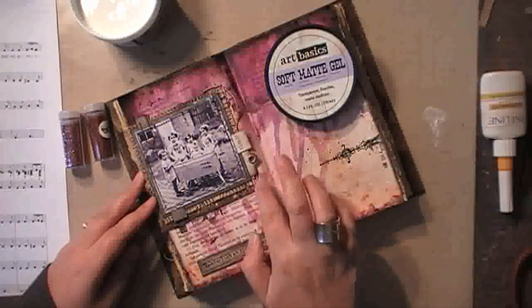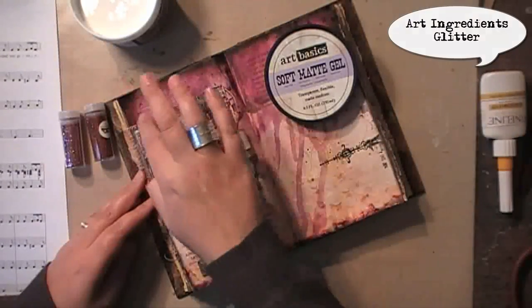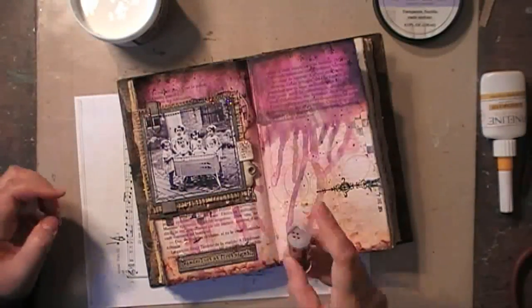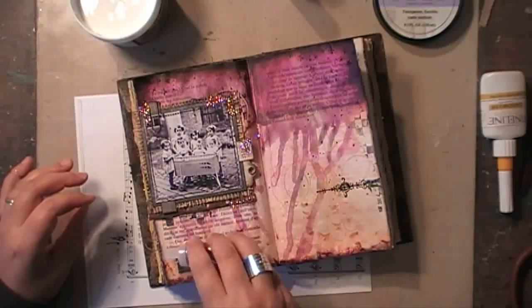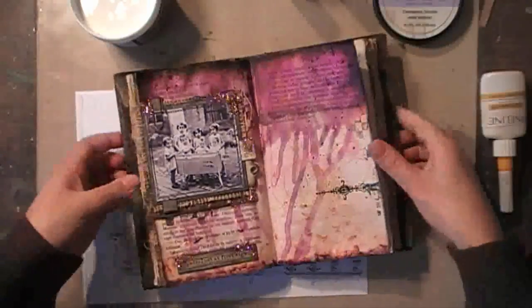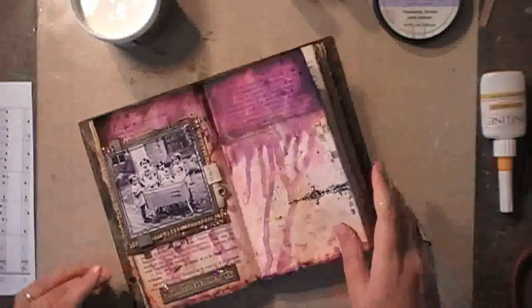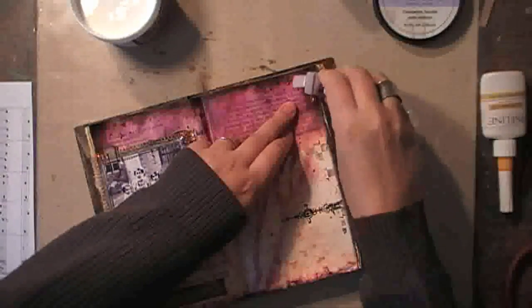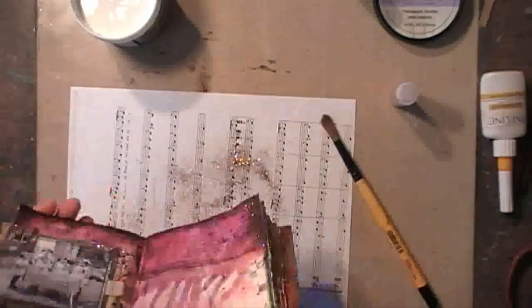Now I'm adding some touches of soft matte gel because I also want to add some glitter to my spread — just some very light touches. The glitter I'm using has the same colors as the background: a bit of copper and a bit of purple. Then taking the excess away. That's about it for today! If you like today's video, don't forget to hit the like button and subscribe to my channel. I hope to see you on my blog as well to check out the list of ingredients. Have a happy week everyone, and see you back next time!